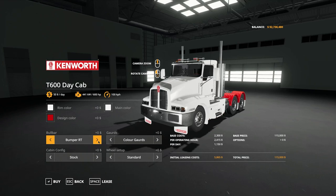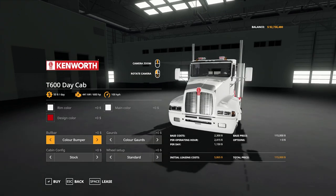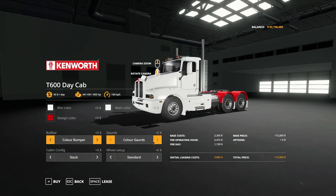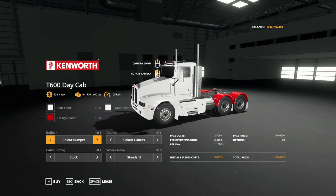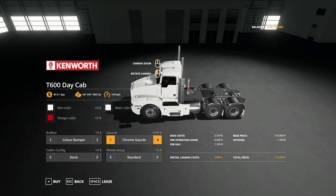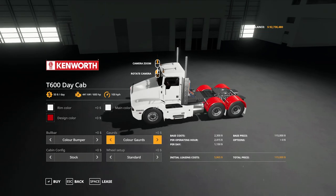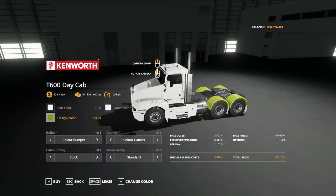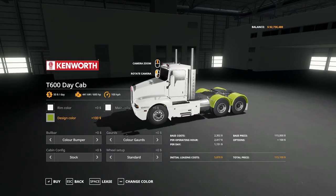We also have the bumper RT and bull bar RT, then back to the color bumper — so a number of choices for our bumper or front fender. For color guards, we can have color guards for the rear wheels, chrome guards, or open guards. The design color will actually change the color of the guards.